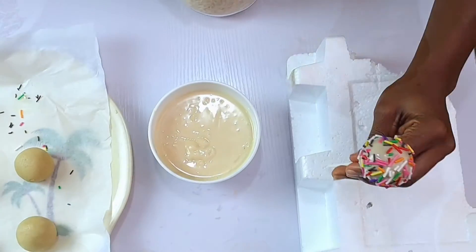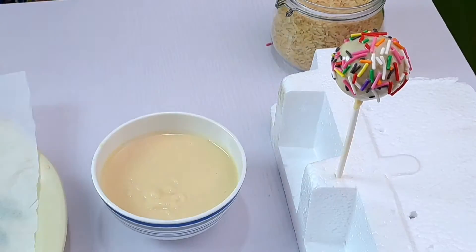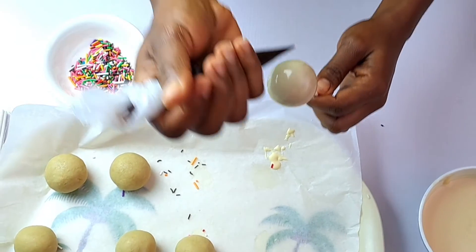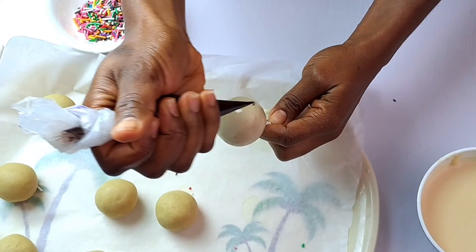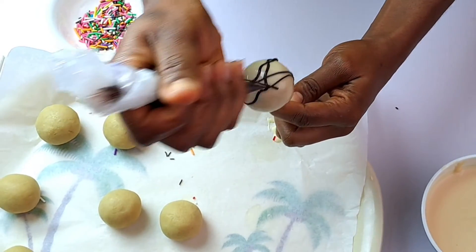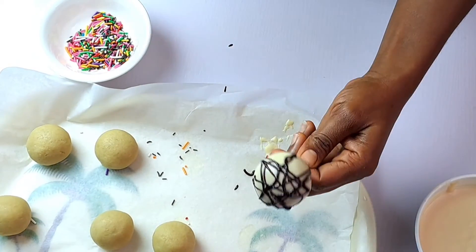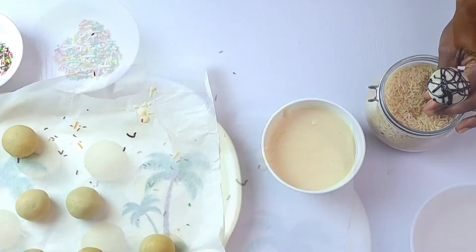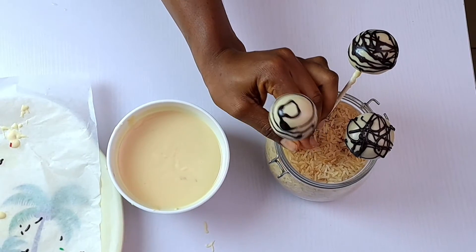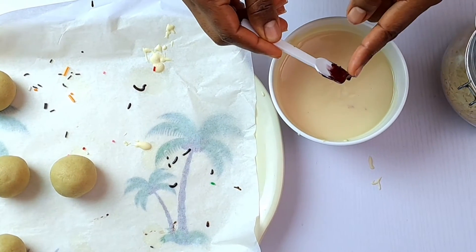Stand the cake pops on a styrofoam block and leave to set for 20 minutes. If you like, you can decorate your cake pops with chocolate drizzles — this will also help beautify them. You can make different colors of cake pops if you want; just add some food coloring to your melted chocolate and dip as many cake pops as you like.